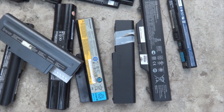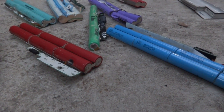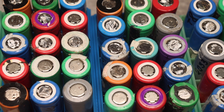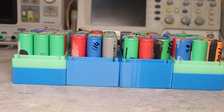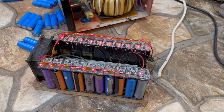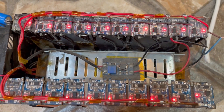First, all batteries are disassembled and the cells are freed from nickel tapes. Then the voltage on each is measured and they are sent for charging. Cells with voltage below 2.5 volts are charged separately at 200 to 500 milliamps, while those at 3 volts and above are charged at 1 amp on a large homemade charger that can charge 20 cells simultaneously.